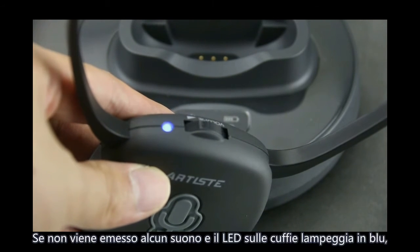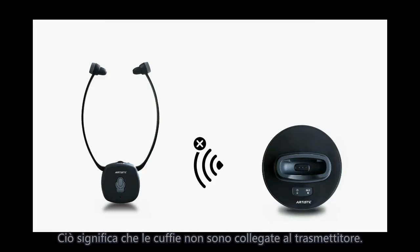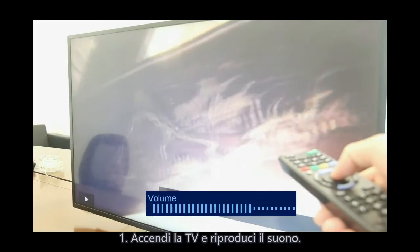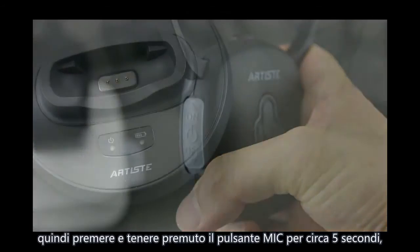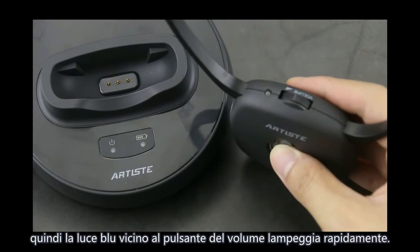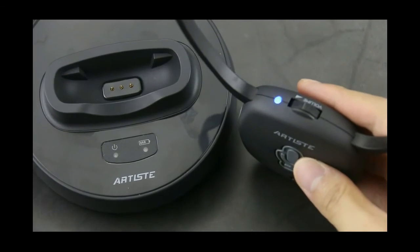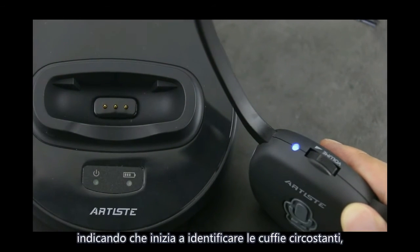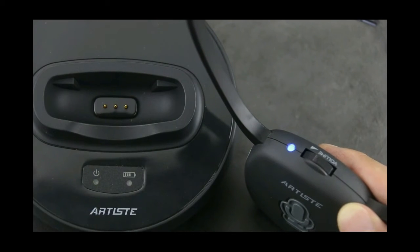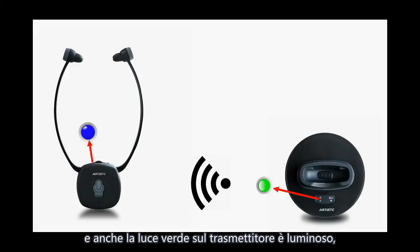Repair steps. If no sound and the LED on the headphone flashes blue, it means the headphone is disconnected from the transmitter. Please follow these steps: Turn on the TV and play sound. Disconnect the transmitter power. Turn on the headset, then press and hold the microphone button for about 5 seconds until the blue light near the volume button flashes quickly. Turn on the transmitter power — the green indicator light flashes, indicating it is searching for nearby headphones. When the blue indicator on the headphone changes from quick flash to steady bright, and the green light on the transmitter also lights brightly, matching is completed.